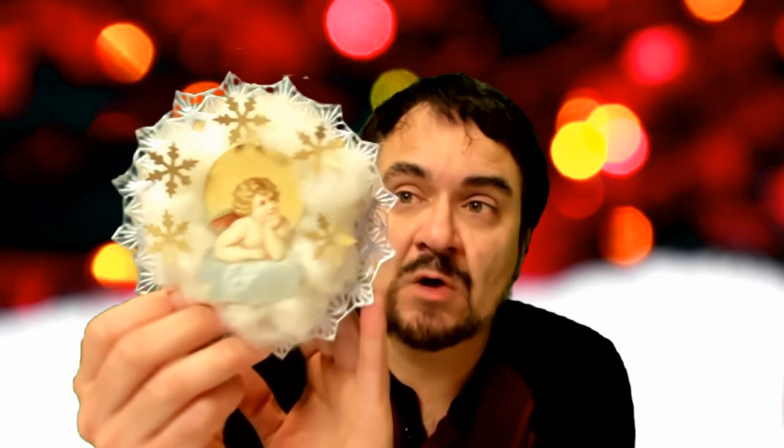Hey, it's Don the Art Professor. We're going to do the last one of this group here, the last ornament. If you haven't seen the last two videos, I show you how to get all the little pieces to put this together. I also have a download for the artwork. This is an original 1870s die cut from the Victorian era. These were handmade. So this is what we're going to do today.